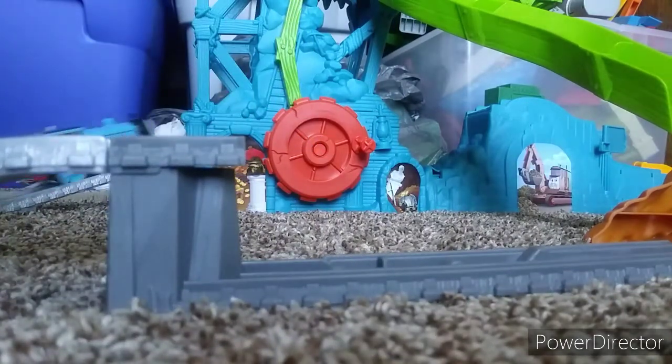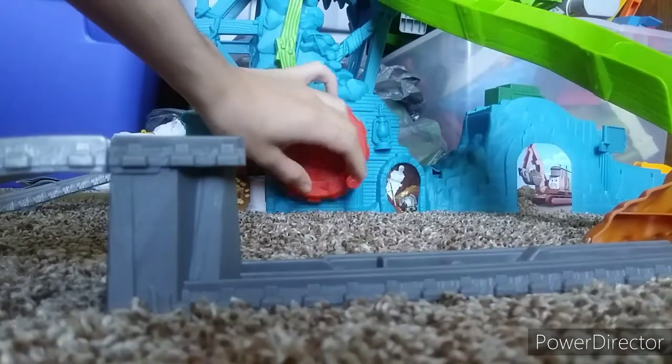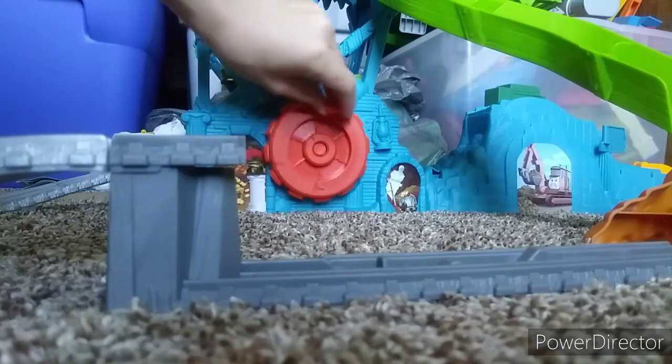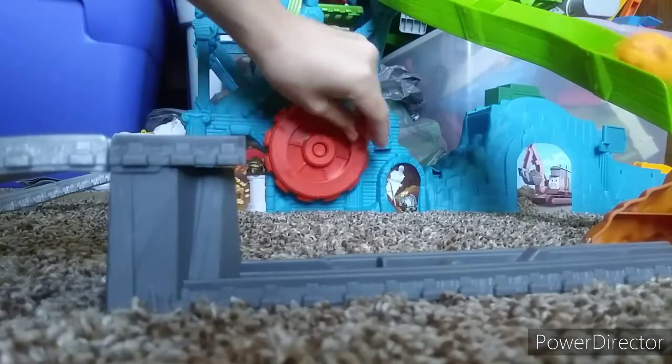Let's give it this first run. You guys can see — let's set it up. There we go, there goes Thomas. We're on the bend, and there we go.